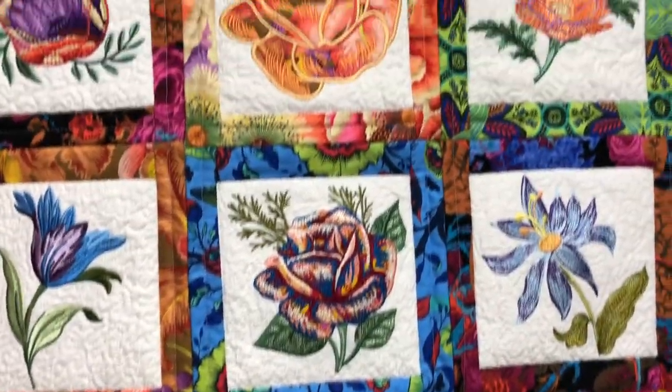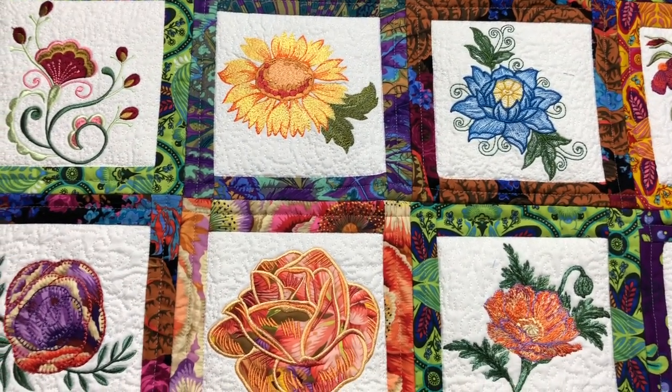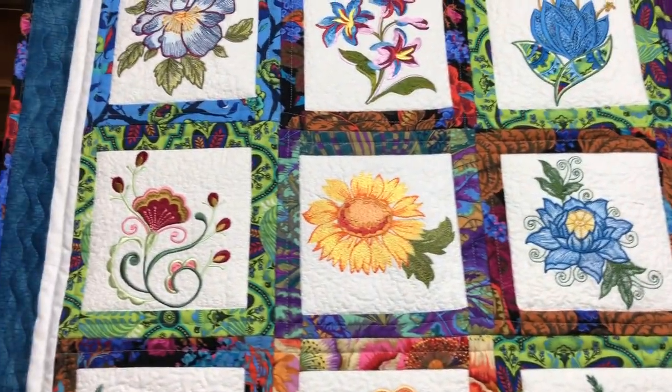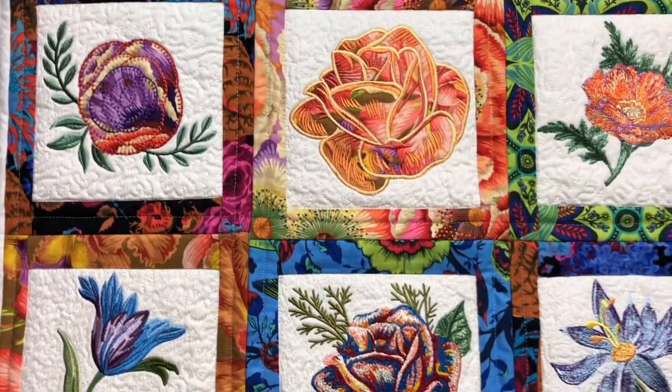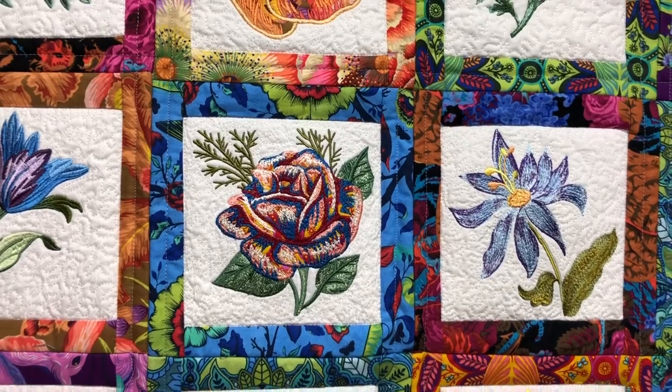That's my 'Pop Pourri' quilt — it's an Anita Goodesign pattern — and I'm very pleased with it. It's very colorful and I've got to find a place to hang it. I'm really proud of that quilt and I think it's going to look great somewhere in the house.